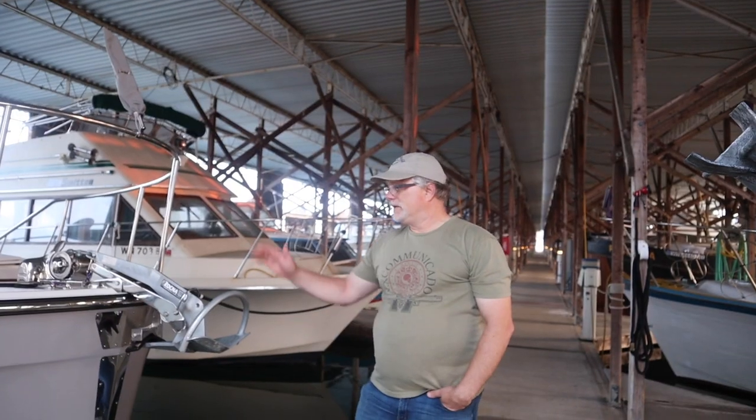Hey, welcome to Channel Surfing. Thank you for tuning in. We just thought we'd take a minute to do a little bit of a different video than what we've done in the past, and go over some of the system upgrades that we've done in the last several weeks and some additions to the boat.